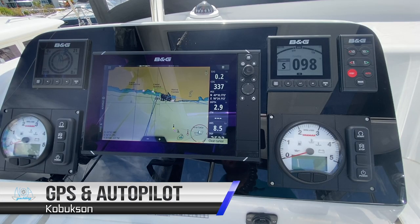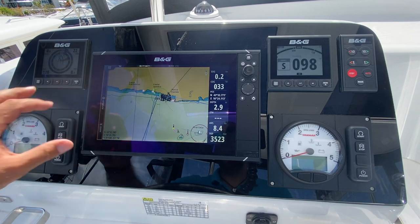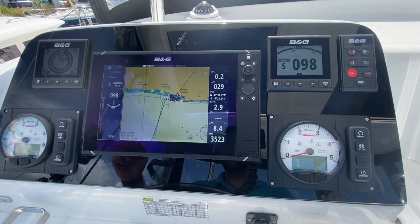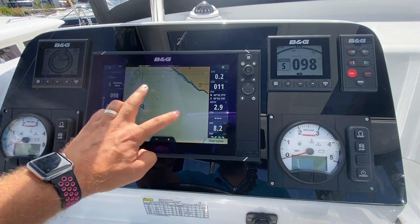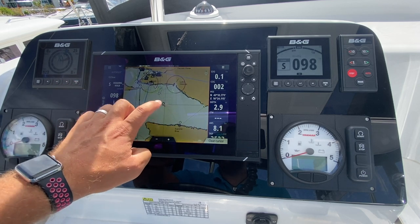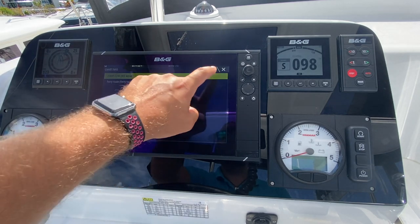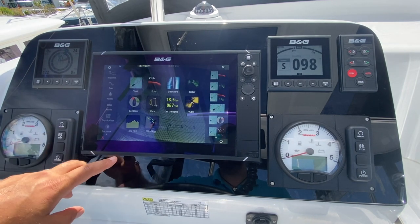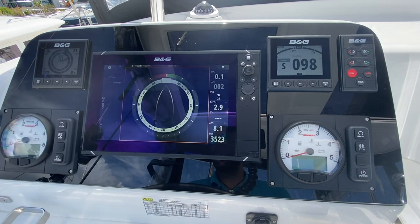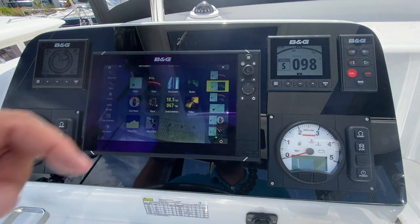At the helm station, you have the BNG chart plotter, which is hooked into all of the equipment on the boat, including the autopilot. The chart plotter is touchscreen, so you can zoom and pan using the touchscreen system. The AIS is also hooked into the chart plotter and you can query vessels. You have multiple options for your displays by pressing this button and going to your sailing information or picking a combination chart.